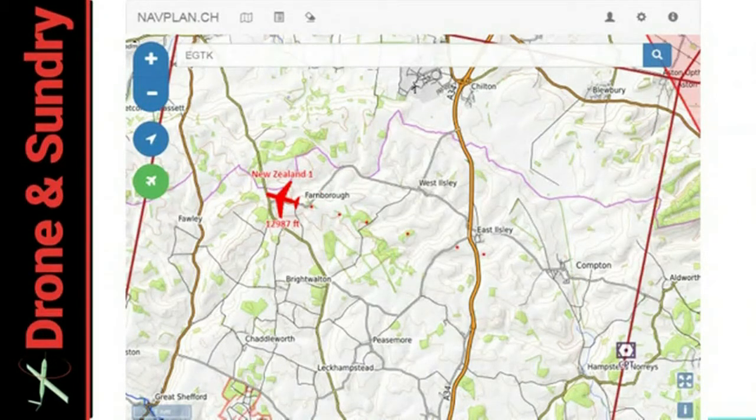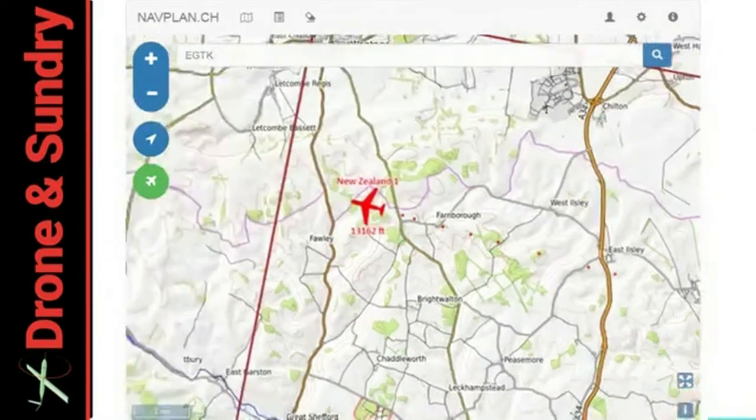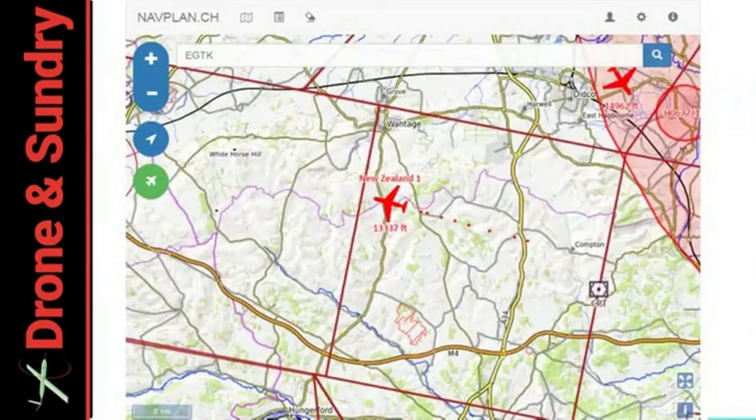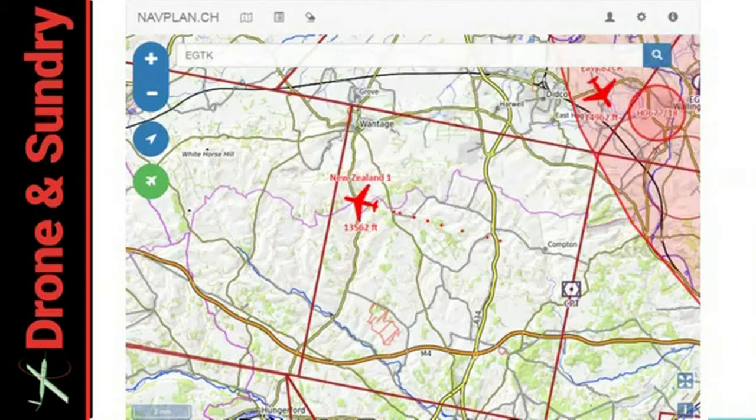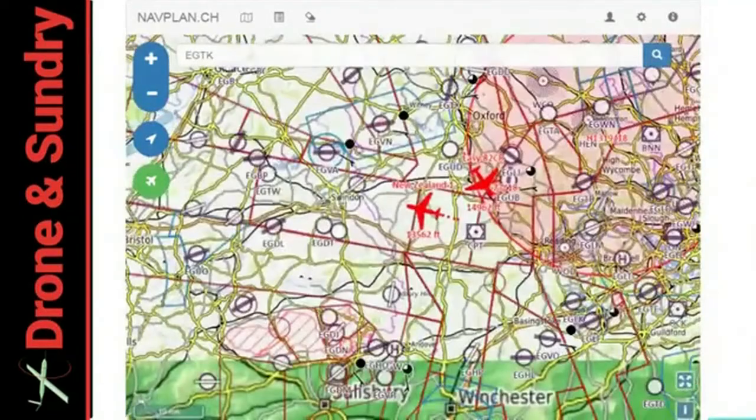Your machine, through ground-based receivers, will show up on bigger pictures. And wouldn't you know it — when I went to look, there's New Zealand 1 flying off to the west. In the UK I cannot get away from these Kiwis. This is obviously a data aggregation site bringing in ADS-B, FLAM, and Open Glider Network, overlaid on a map with controlled airspace and all the other good stuff.